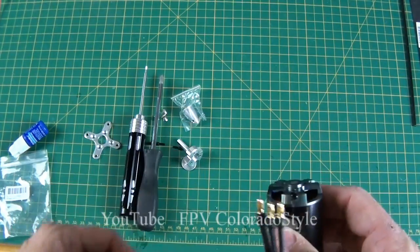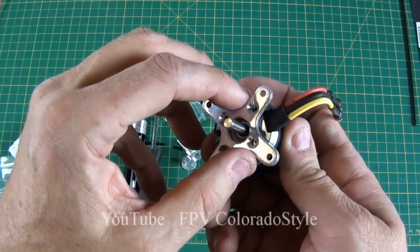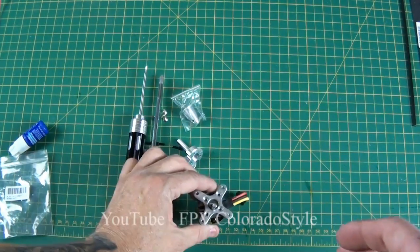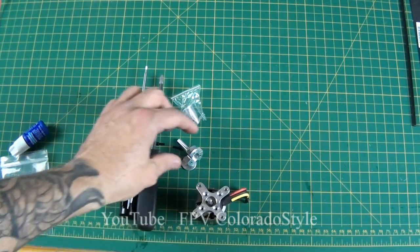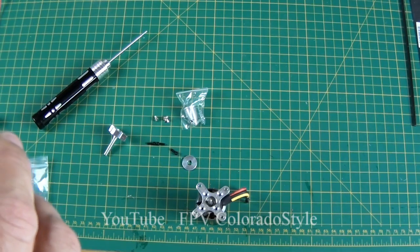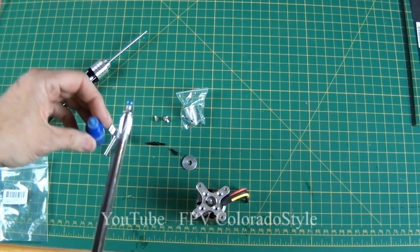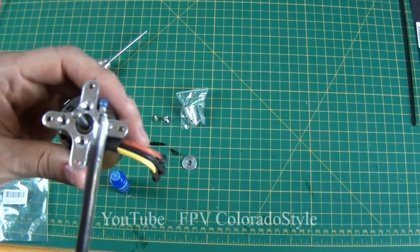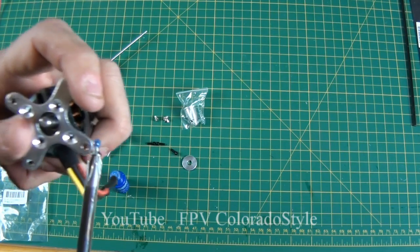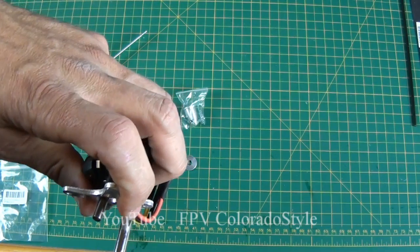To get started I'm going to go ahead and put the plate on the back here. I'll just set that down around the back of it. By the way, my screwdrivers are magnetized, that's why I'm doing it this way. I do have a little bit too much Loctite on there but hopefully not enough where it's going to get down inside the motor.